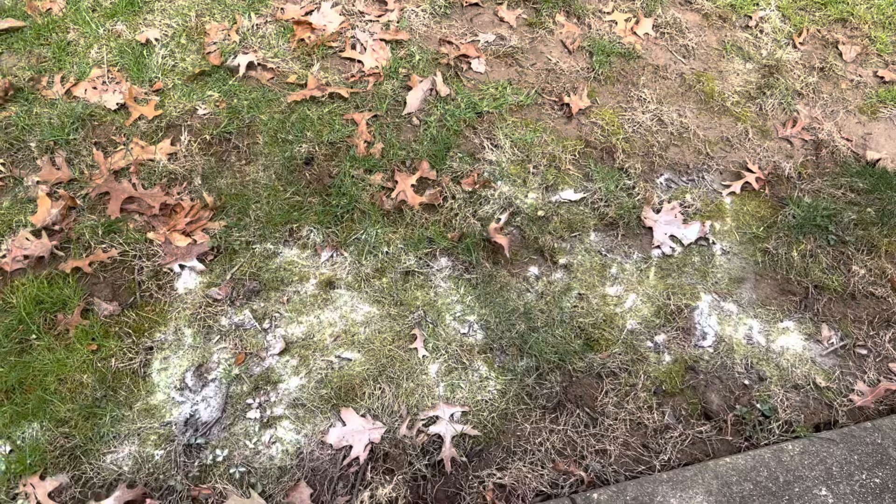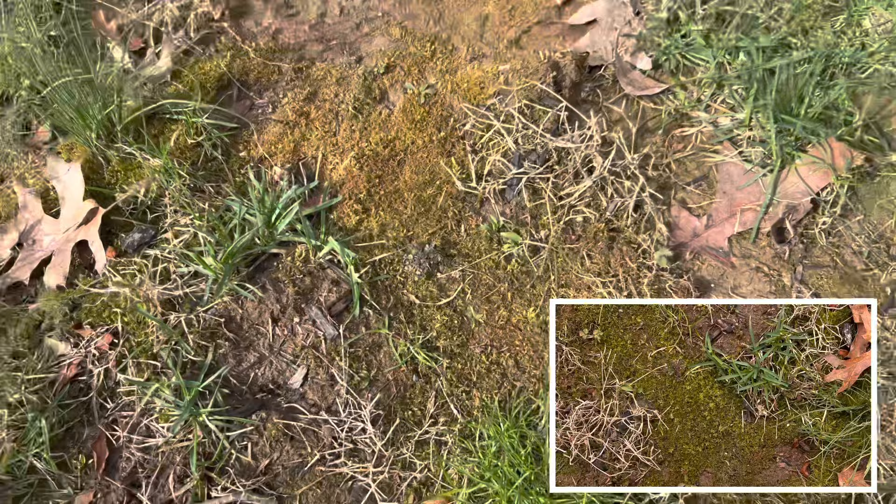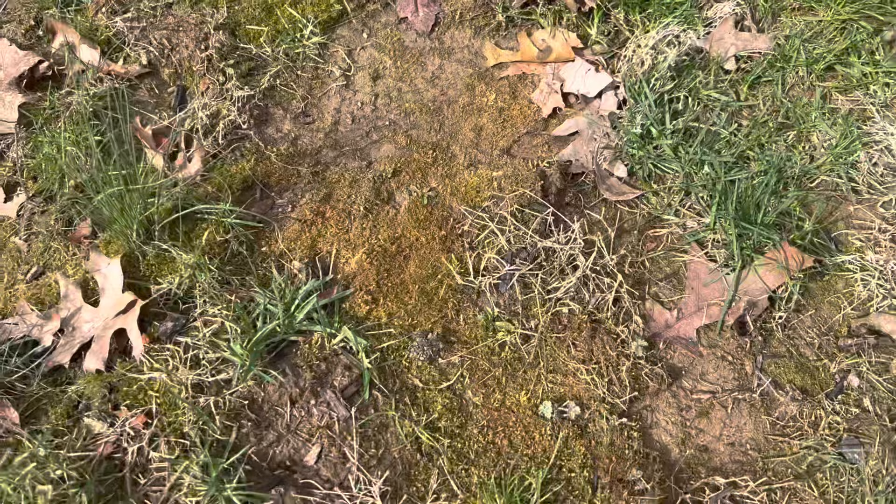So here we are 24 hours later, and that moss is as dead as a doornail. This proves that baking soda will kill moss without the use of chemicals. And if we take a look at the other section where we just spread it around, the moss is starting to slowly change colors, but certainly not as fast as the section that was already mixed with water.